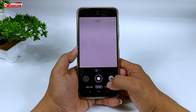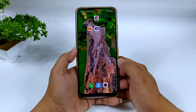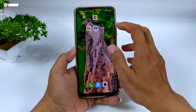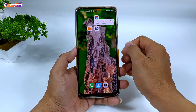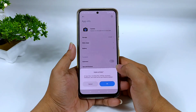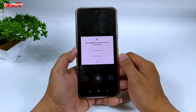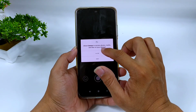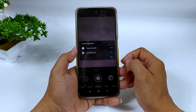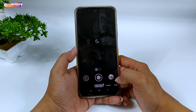Selanjutnya, usahakan setelah install GCam, lakukan clear data terlebih dahulu. Caranya: keluar, lalu di GCam-nya ditekan dan tahan, pilih app info, kemudian clear data, clear all data, lalu oke. Selanjutnya buka lagi GCam-nya dan izinkan semua. Sampai disini proses install-nya sudah selesai.